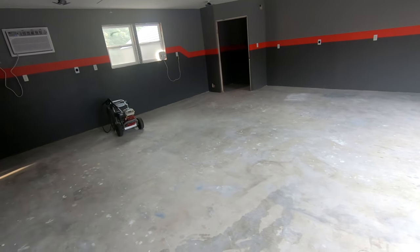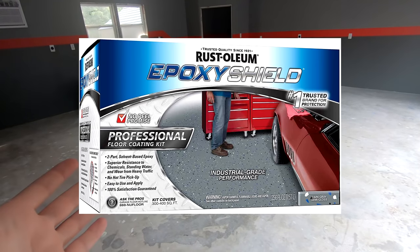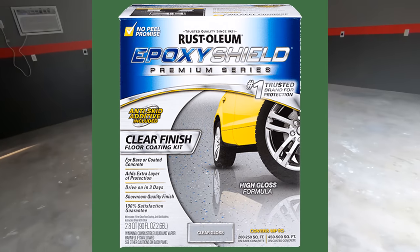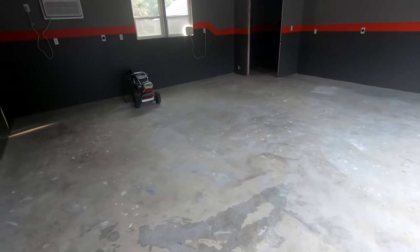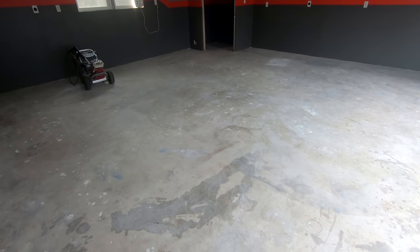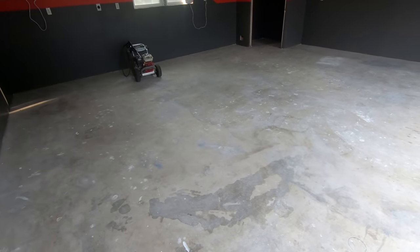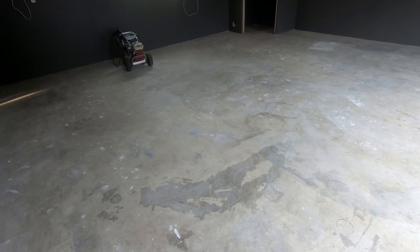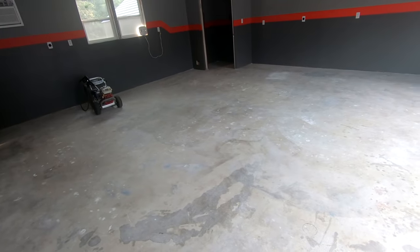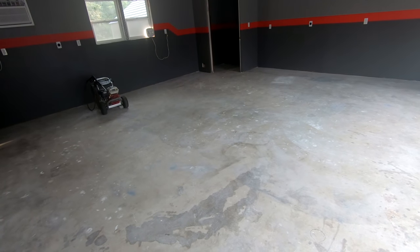Hey, how's it going YouTube. In this video we are going to be putting down the Rust-Oleum epoxy professional version floor coating. First I'm going to start off with pressure washing the garage floor. It's mainly dirty from drywall mud and sanding — there's really not many oil spots. After pressure washing, I'll have degreaser and etching to go after that. Getting the garage floor clean is the first step, and then we're going to have a great looking garage floor after this.